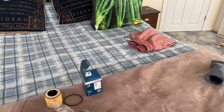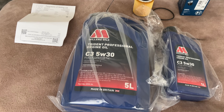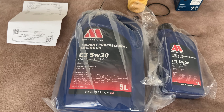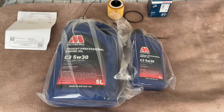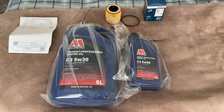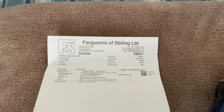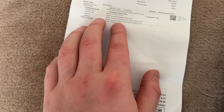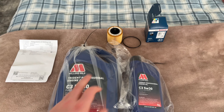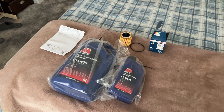Right, so this is what comes in the set. You get your Miller's Oils Trident Professional Engine Oil 5W30 fully synthetic - I used this last time, no problems. As soon as you type it into eBay this is the one that comes up. This is the receipt - it was around 50 quid for this set. You get your five litres and your one litre - I think the engine takes all of that and that's just the right amount for it.